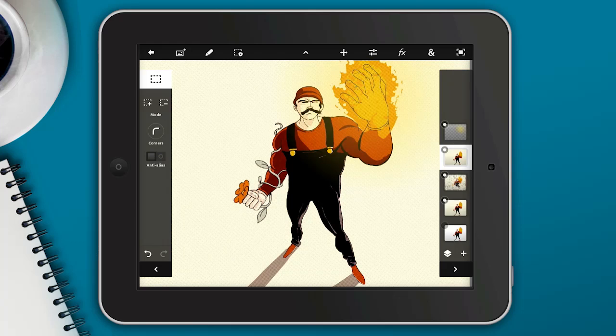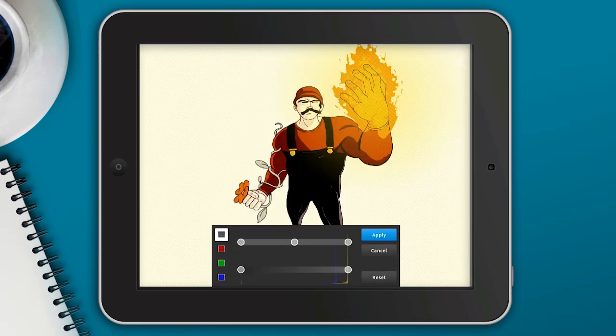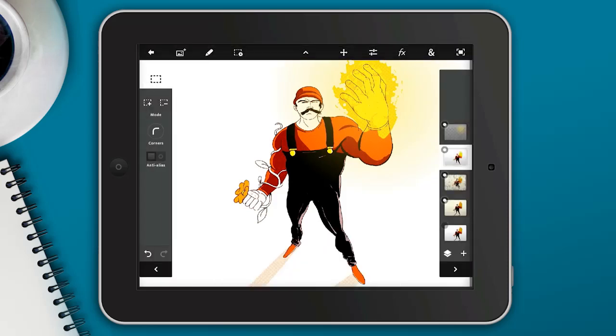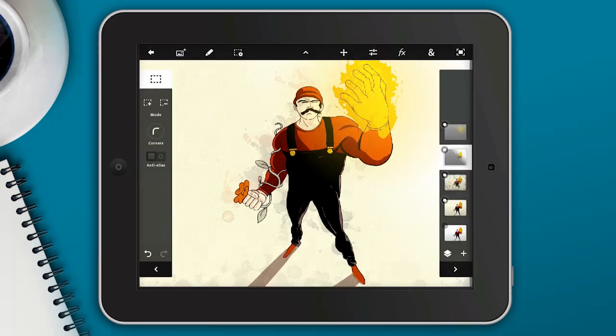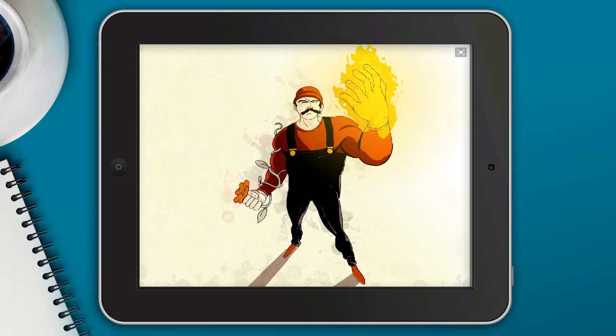Now I'm going to take another one of the duplicated layers, bring it above all the others, and apply Levels to really brighten up the illustration — making it very bright and saturated. Since it's above everything it covers the image, so I'll add a fade to mask off just the top part. Only the area where the flame is will show through — that very bright glow where he's emitting light from his hand. You can see the mask taking shape in the preview on the right-hand side. And there's our final image.